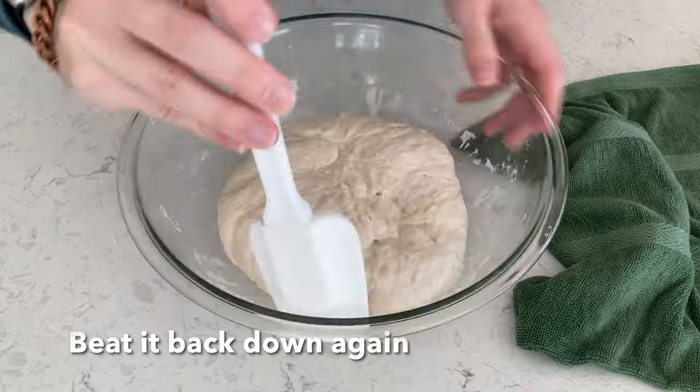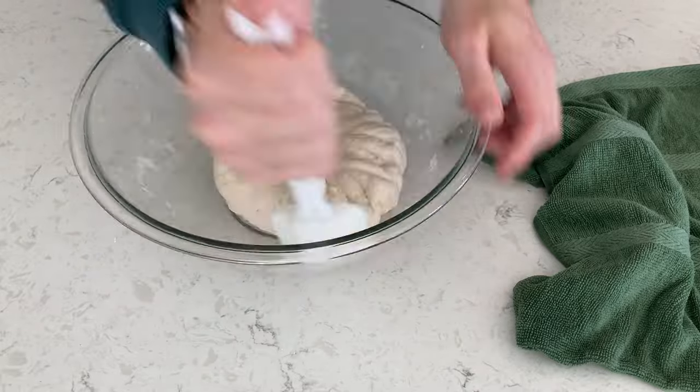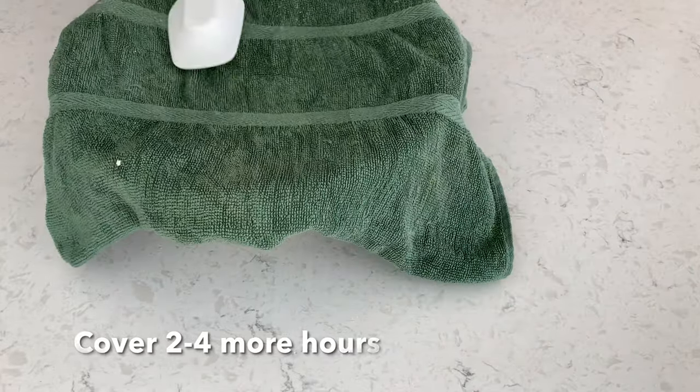A couple more hours has passed. Now we're going to beat it down, move it from the side, cover it back up, and wait a few more hours.